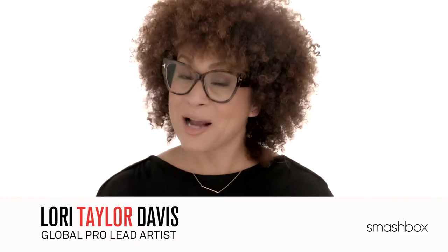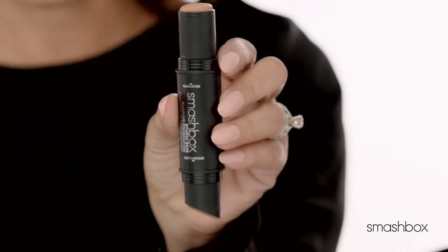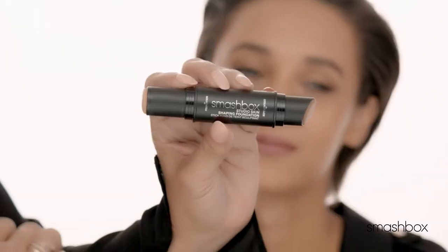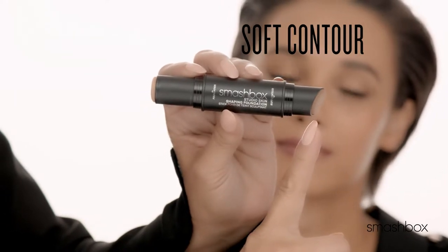Applying foundation and contour can get complicated. So we've created this innovative double-ended face shaping stick that has a full-size foundation on one side and a complementary soft contour shade on the other to create dimension in a flash.